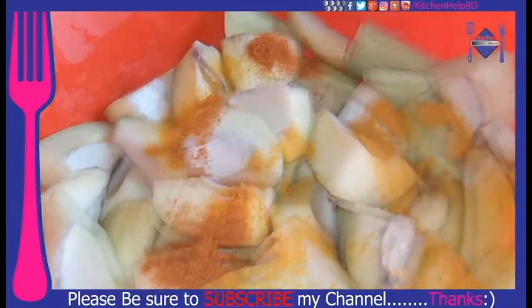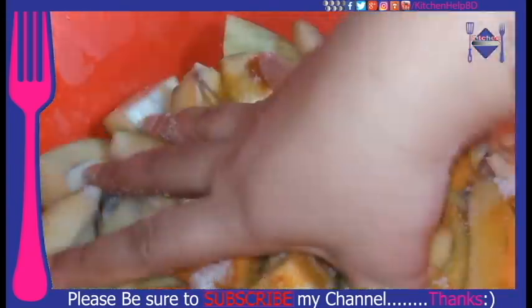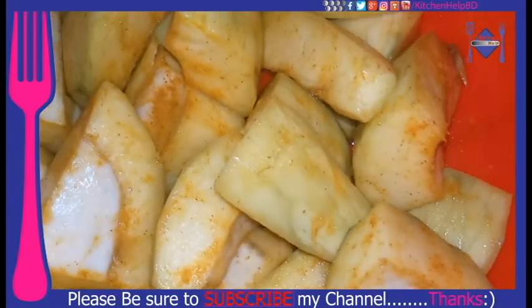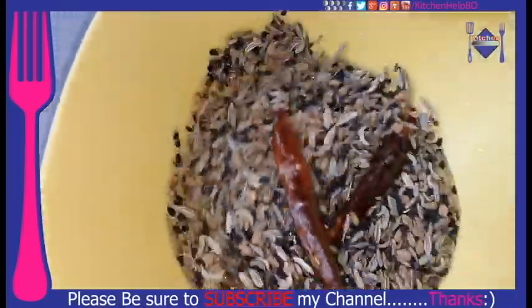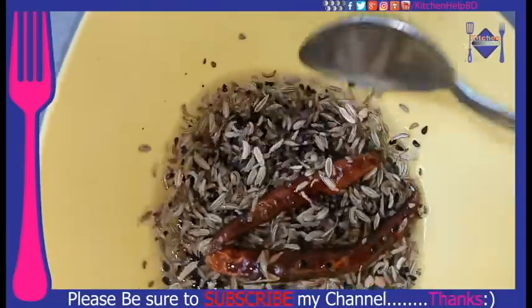1 teaspoon of olive, half teaspoon of milk, even if the potatoes bring their vegetables. 15 minutes. 1 tablespoon of milk.